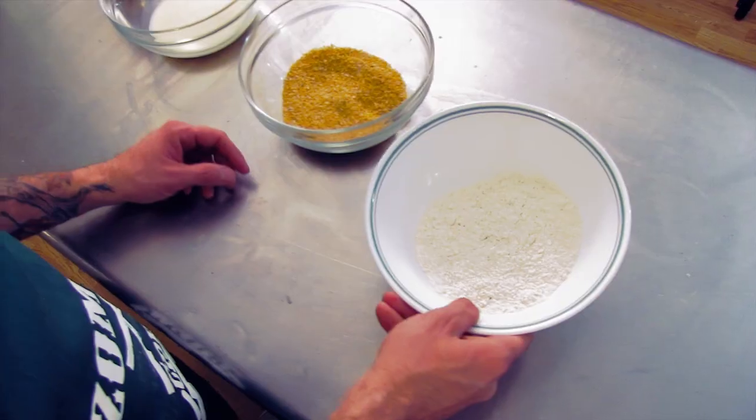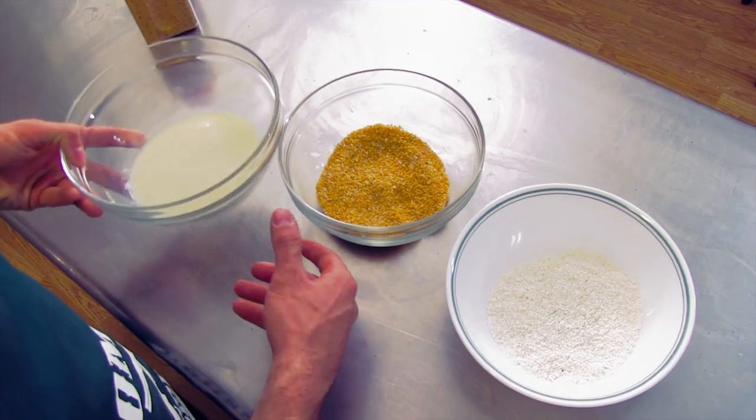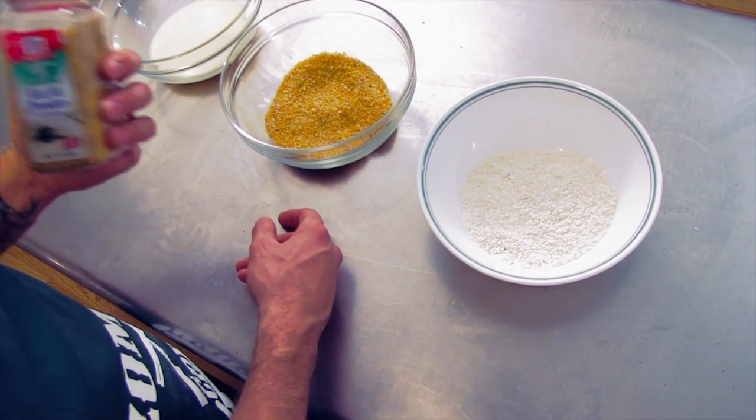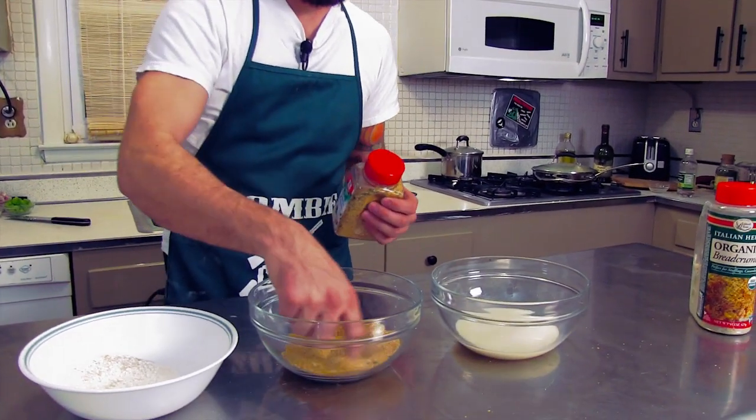While we're waiting for our cauliflower to cook, we're gonna get our breading mixtures ready — very similar to what we did with our cheese sticks. You got a half a cup of flour, a half a cup of bread crumbs, and a half a cup of soy milk. I'm actually using a garlic powder parsley blend and I put about a tablespoon in here, and a tablespoon in here, but you can just use garlic powder and parsley flakes — whatever you have in the kitchen.